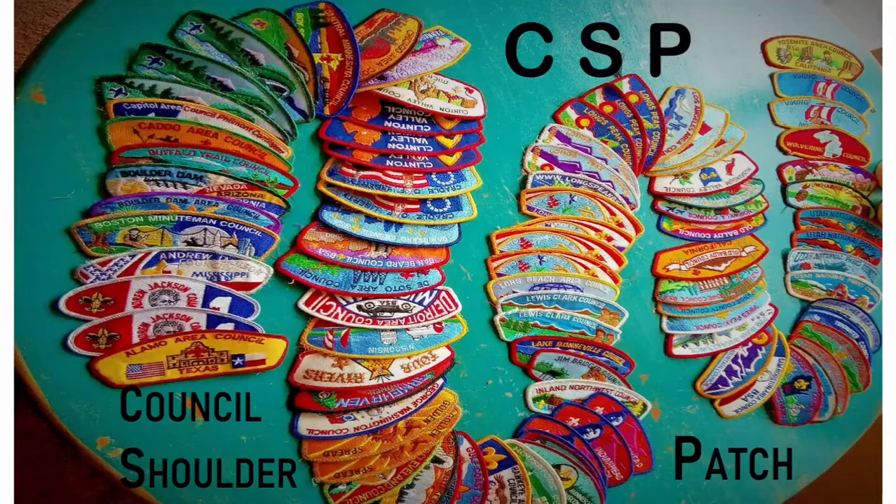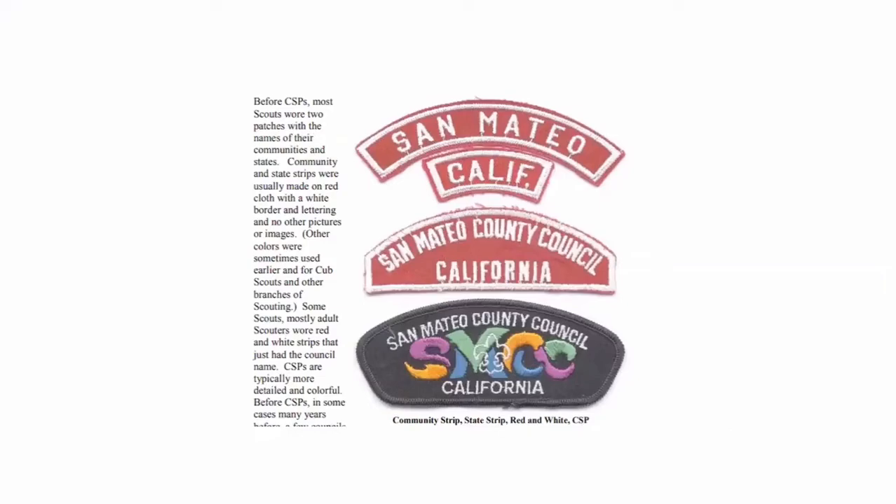I want to give a little history about CSPs, because CSPs didn't start until about halfway through BSA's existence. Before CSPs, most scouts wore two patches with the name of their community and state, called community and state strips. They were usually red with white lettering and white borders, as you see here with the San Mateo, California community strip and the California state strip.